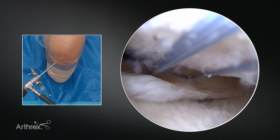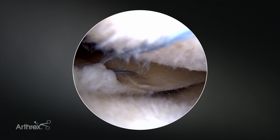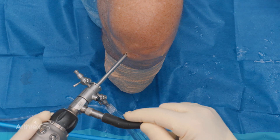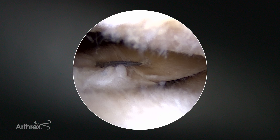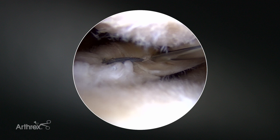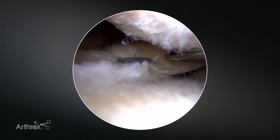That would be a typical way to address these root equivalent type or radial tears way posterior in the lateral meniscus. Typically in this kind of tear, I would like two traversing the tear and then maybe one underneath. So I kind of want to space my puncture points out and not have them in line so I don't have a little stress riser.